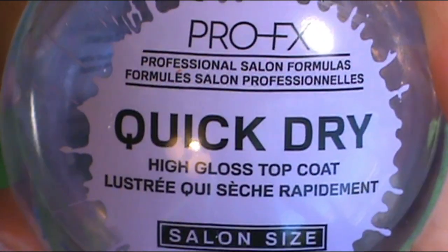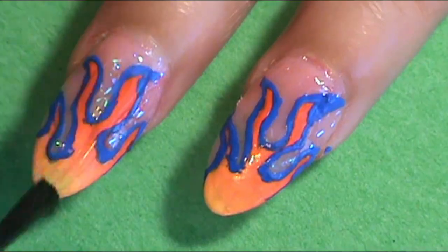Once I've done that, I'm pretty happy with these nails — I'm falling in love with them. So I want to fill everything in and protect all of my design work. It looks so much better once you put your top coat on. I used my favorite top coat, the Profex Quick Dry High Gloss Top Coat, and applied it onto every nail.